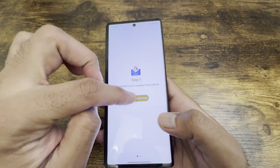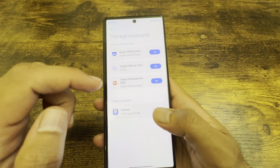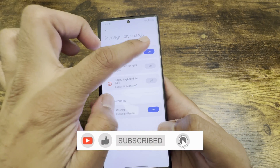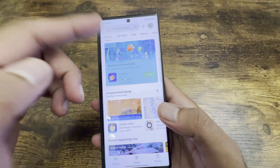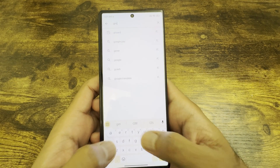It'll suggest installing Gboard — go ahead and install it. Then go to manage keyboards, switch Gboard on, and switch off the rest of the keyboards. Gboard is quite handy and is my preferred keyboard.